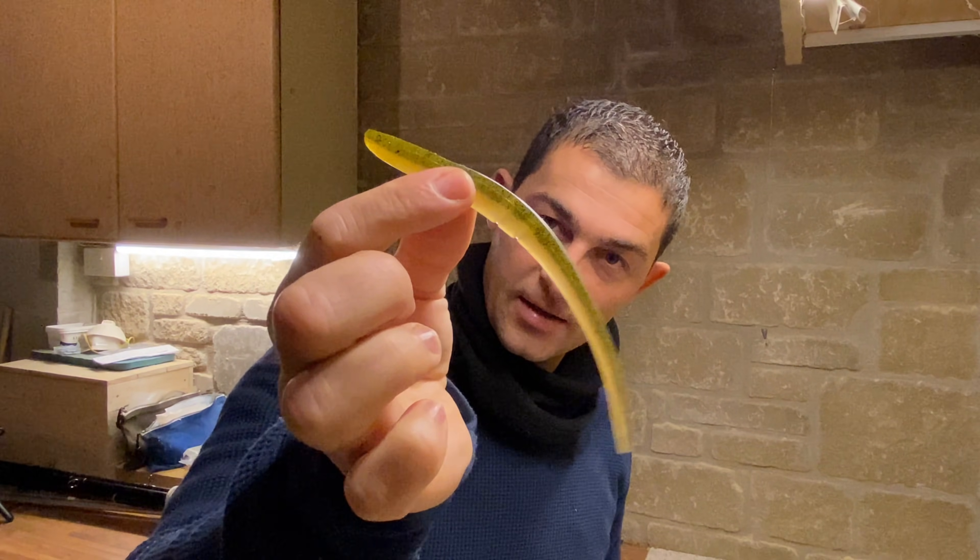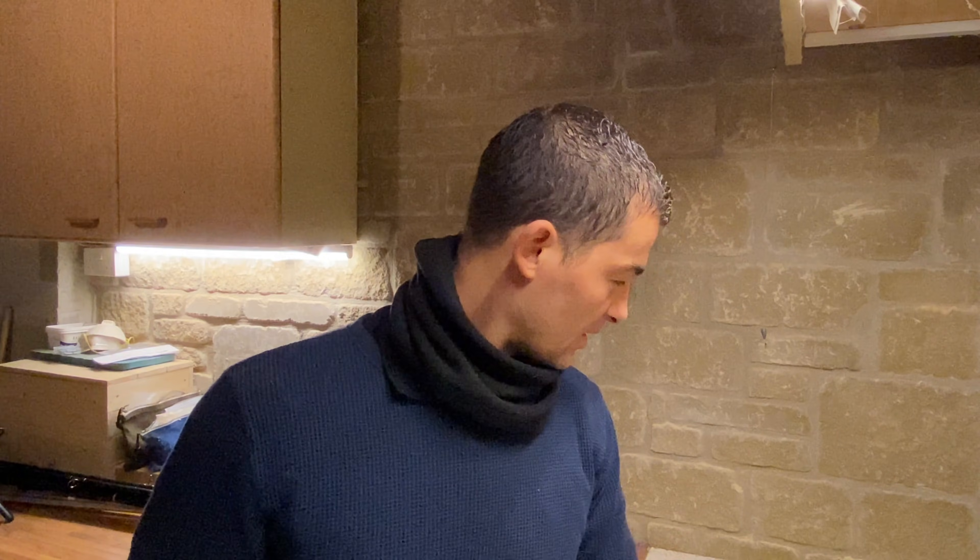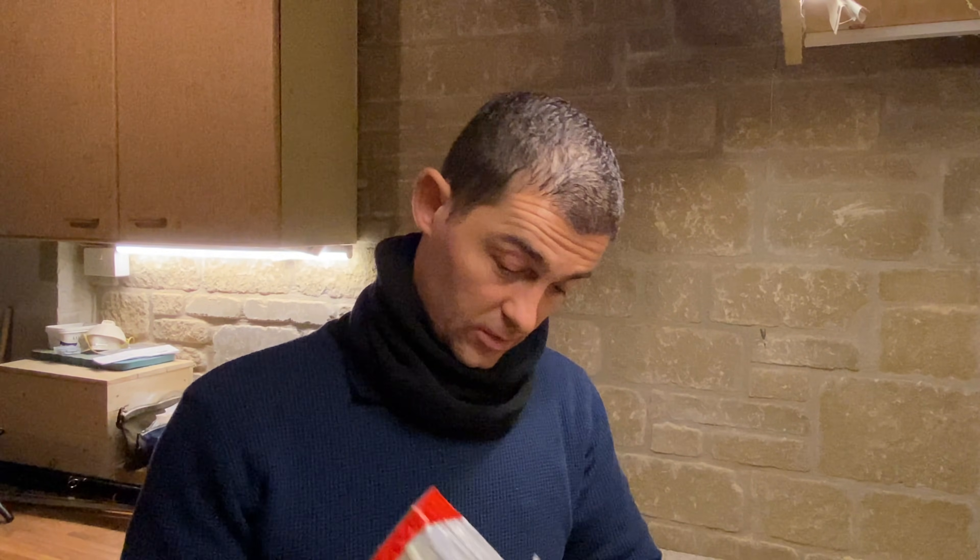With Texas rigging, you can use anything: Lunker City, Senko, little imitation ragworms, little tiny wigglies. These are like a no-brand. I've caught fish on them all.